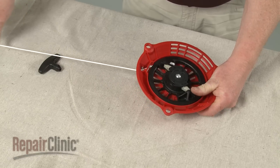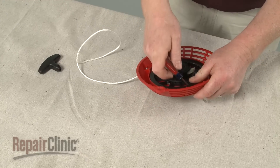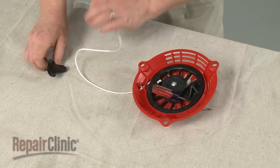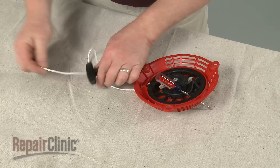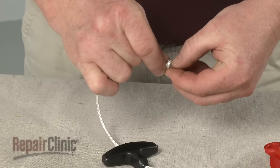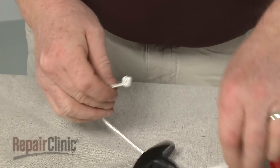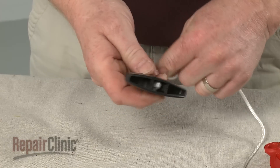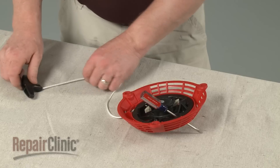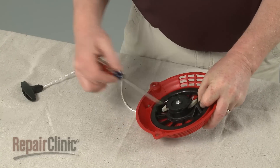Extend the rope, secure the pulley, and feed the rope through the handle. Tie a knot and secure the knot in the handle. Release the pulley and carefully allow the rope to rewind.